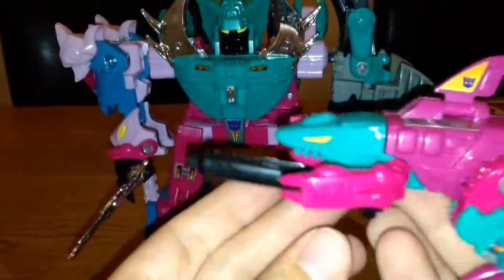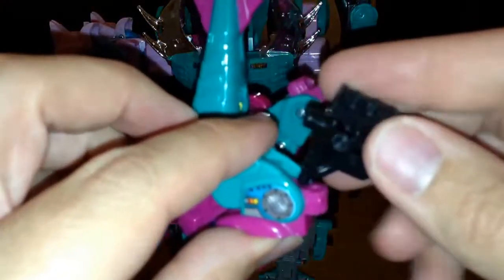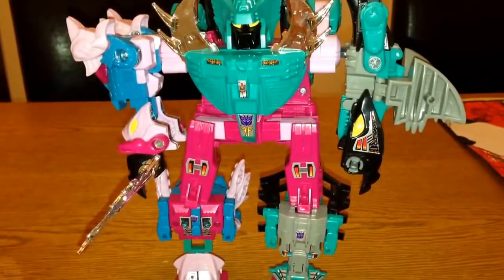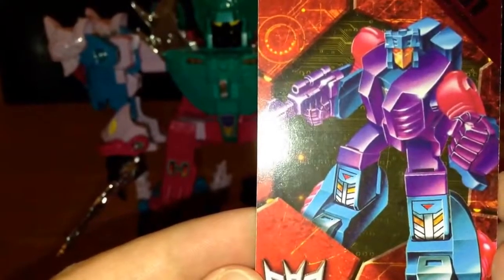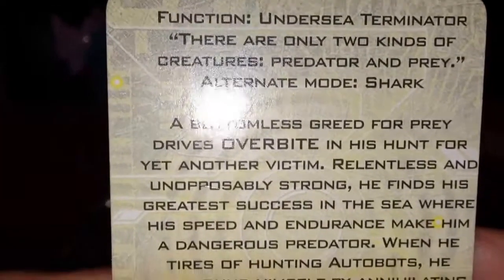The gun can fit underneath him if you want, and he could probably hold it in his hand as well — it's quite a big gun for him, longer than his arm! That's Overbite done. Let me show you his tech spec — here's some Generation One artwork of him, and here's his bio along with his tech spec.